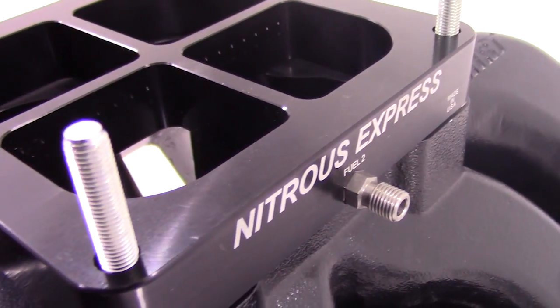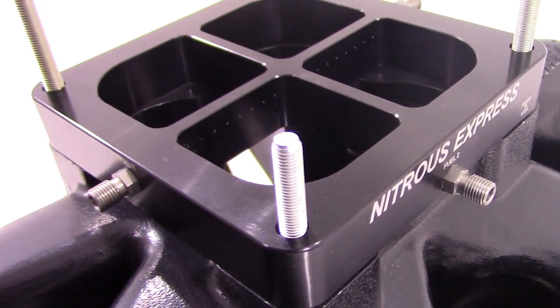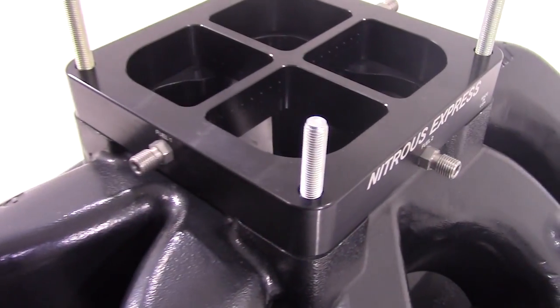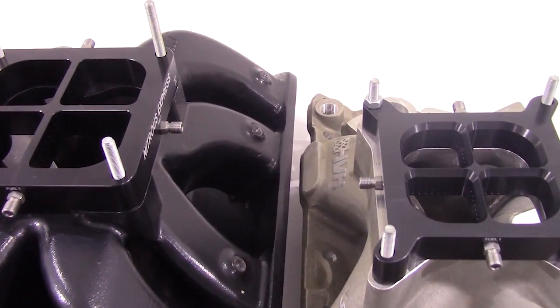Systems with bottles include the billet aluminum lightning 500 bottle valve and stainless bottle brackets. For more information on these dual entry crossbar plate systems, contact us via Facebook, Twitter, or Instagram, or give us a call at 1-888-GO-FAST-1. Be sure to like and subscribe, and check out our other great products on NitrousExpress.com.